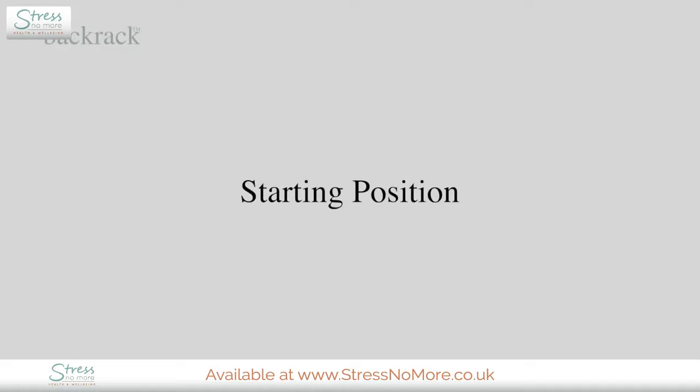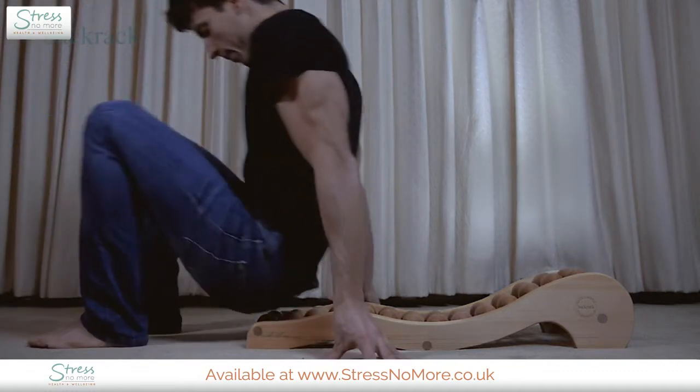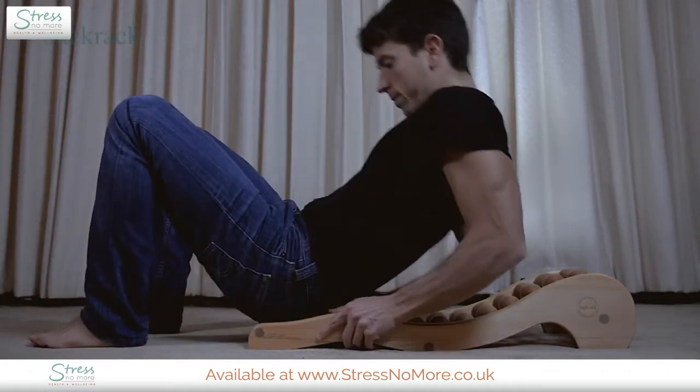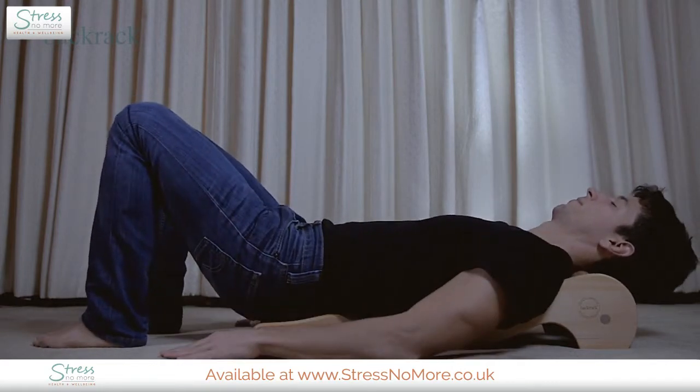Starting position. The neutral or starting position is suitable for people with moderate to severe back pain. Achieving this position is actually very easy. A small amount of pressure is applied to the spine and you are not required to move, as the spine rests in a neutral position.